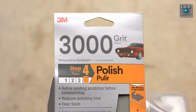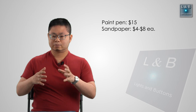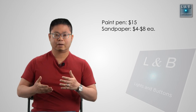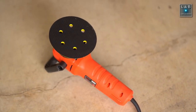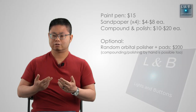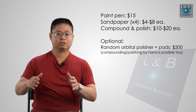Next I have some isopropyl alcohol to help prep the surface. For sanding I have 1000-grit sandpaper as well as 2000, 3000, and 5000 grit. Unlike the Chris Fix video, I'm not polishing by hand — I have a random orbital polisher with a pad for compounding and a pad for polishing, which are two different finishing steps at the end.